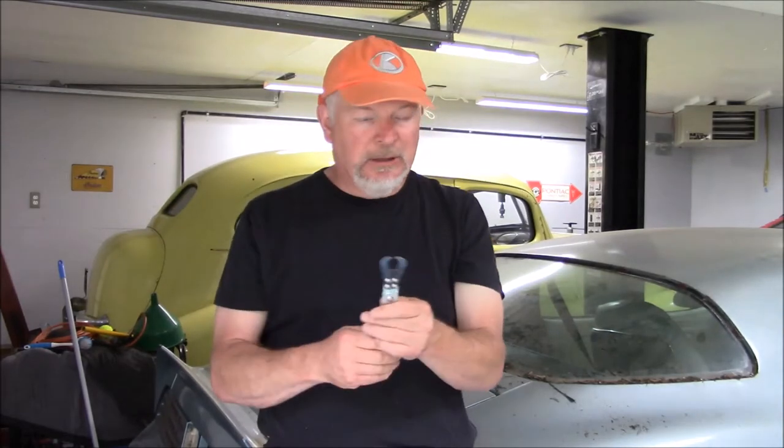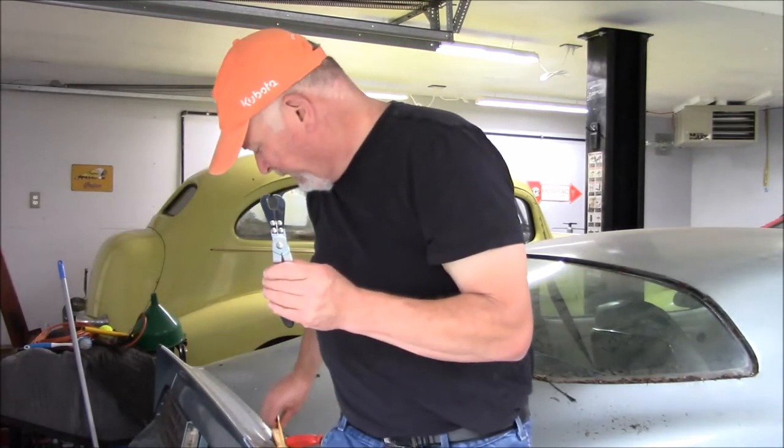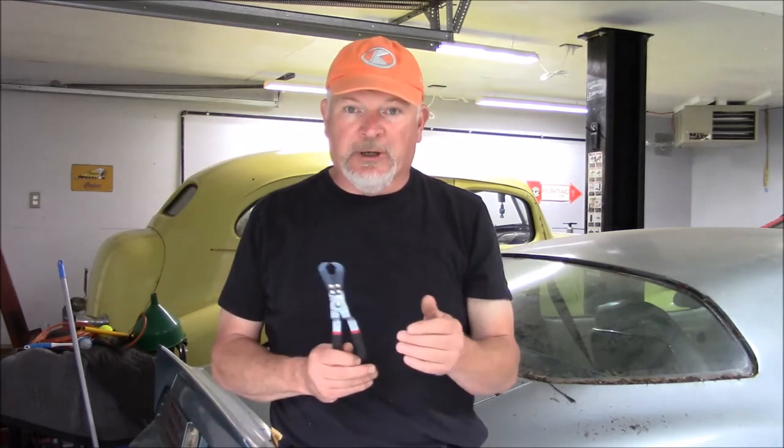It's made by Lyle Tools. The part number is 35200. It works by putting it under the molding, squeezing it together, which pulls the clip back. And you can use one of these pieces — I got these at Harbor Freight — to gently pry up on the molding to free it from the car.